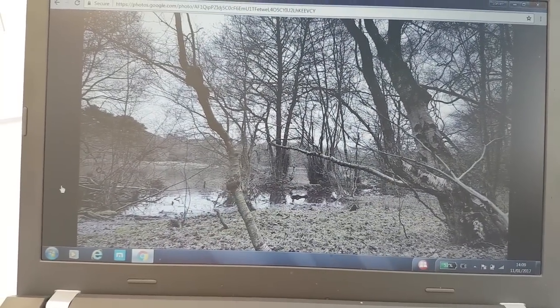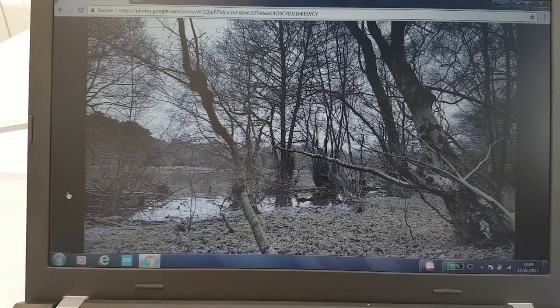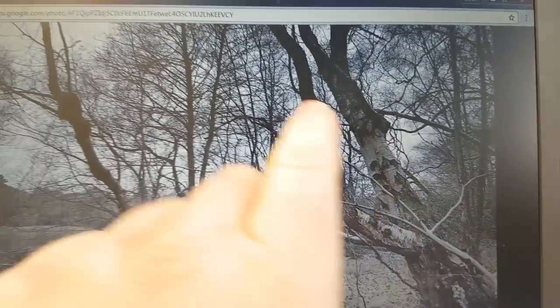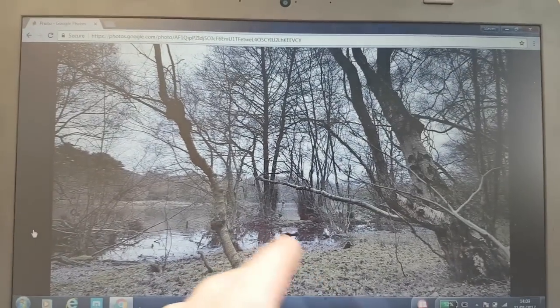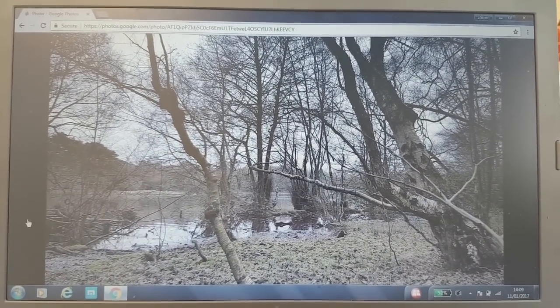This is Blackroot Pool in Sutton Park — a photograph I took three or four weeks ago on a Saturday stroll. There's a whole mass of trees, branches, twigs and stuff. I'm not going to put them all in; I'll leave a lot of them out to suit the composition. I'll just play it by ear and see how it goes.